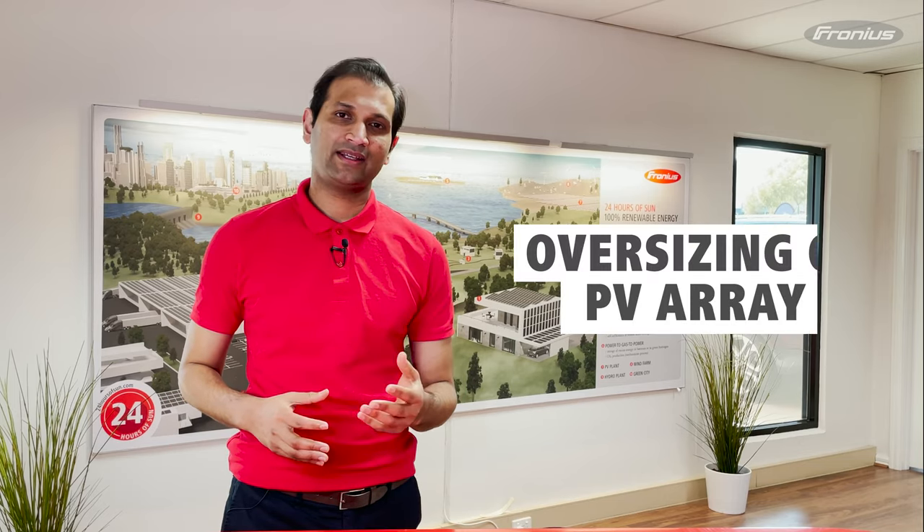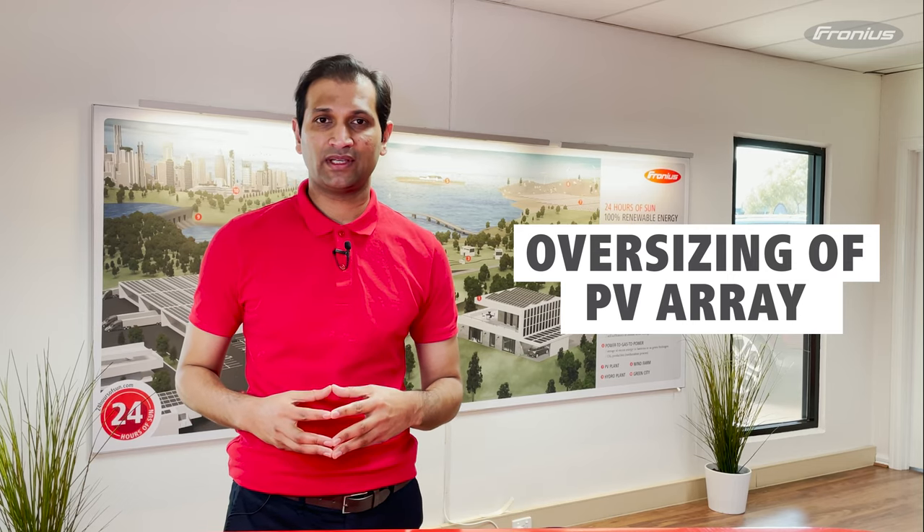Hi everyone, my name is Sam. I'm one of the technical advisors at Fronius Australia. In this video we're going to answer the most important question: how much can one oversize a PV array, or how many panels can one connect to a solar inverter?